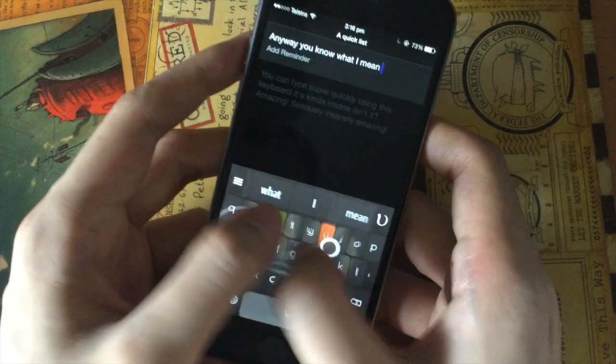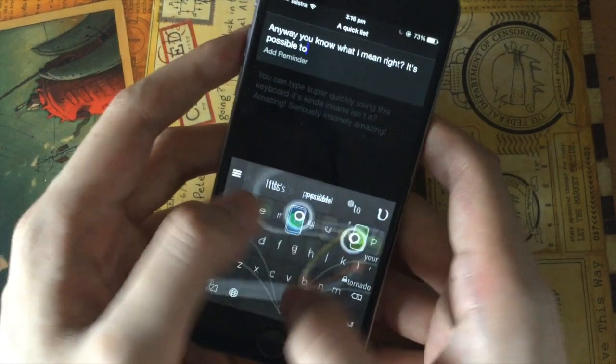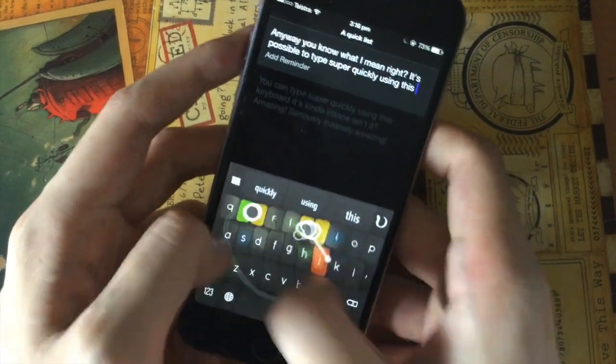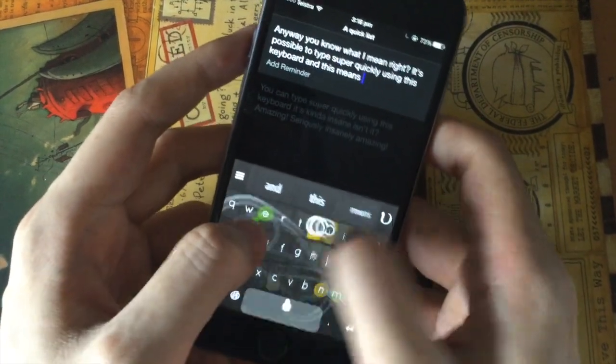Don't wait until you're home to write that email. Write your homework essay while waiting for the bus, or your New York Times bestseller on your couch. Get Nintype now and make your life and work better. Available at the App Store now.